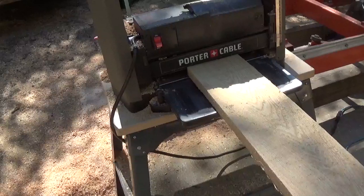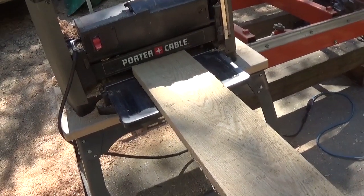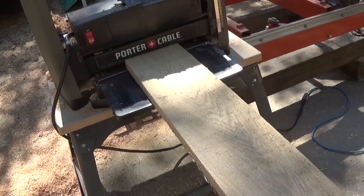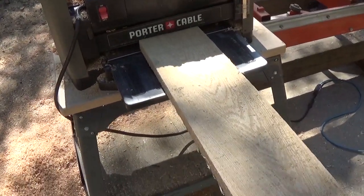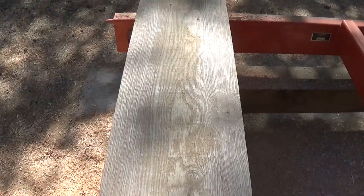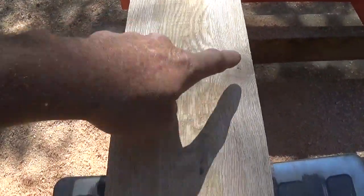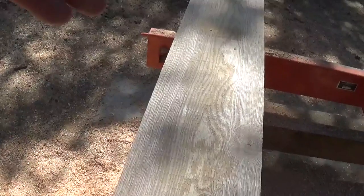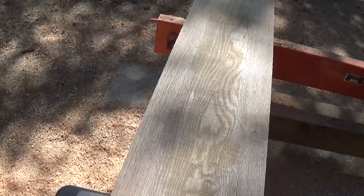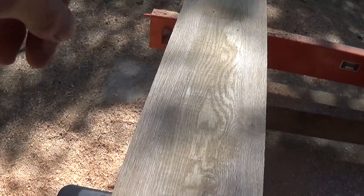I'll put it through the planer and show you what it looks like. This board has been totally unplaned at this point. Now you should be able to see that this side is smooth and that side is smooth — not only are they smooth, but they're smooth relative to one another because the blade is flat, so as long as the board runs through, it's going to be flat.